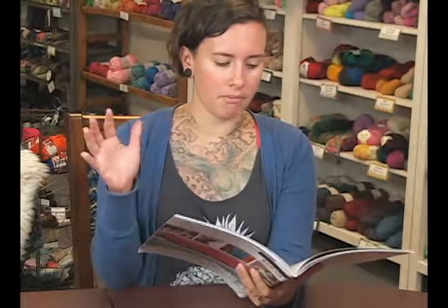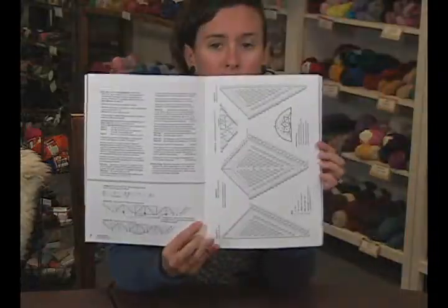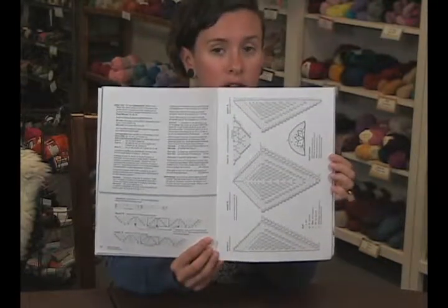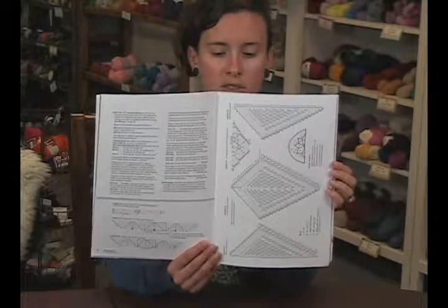They also have cute little stories in here about the style and what their inspiration was. The charts are really nice, and they come with written instructions. If you aren't into charts, you can also do the written instructions as well. Good for beginners and intermediate knitters.